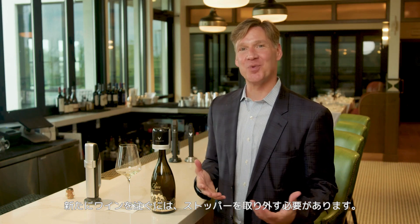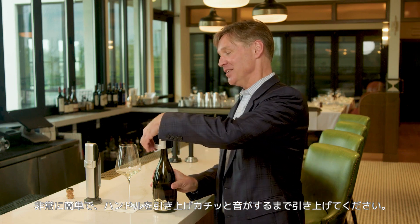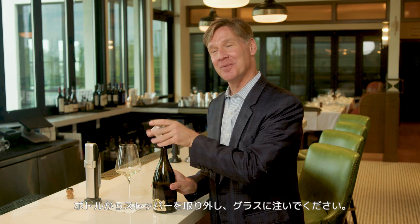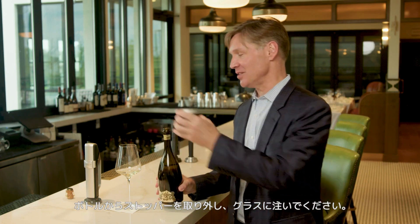To pour your next glass of wine, you've got to remove the stopper. It's easy to do — simply pull up on this handle until it clicks, like so. Remove it from the top of the bottle, pour your next glass, place it back on, and you're done.